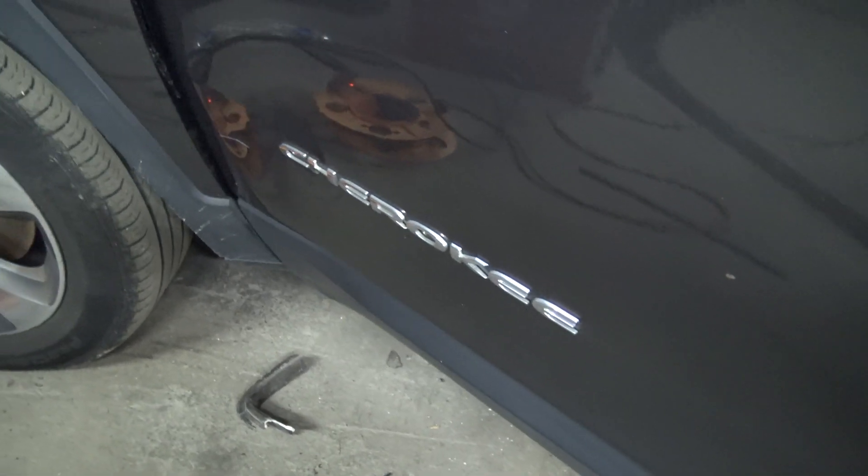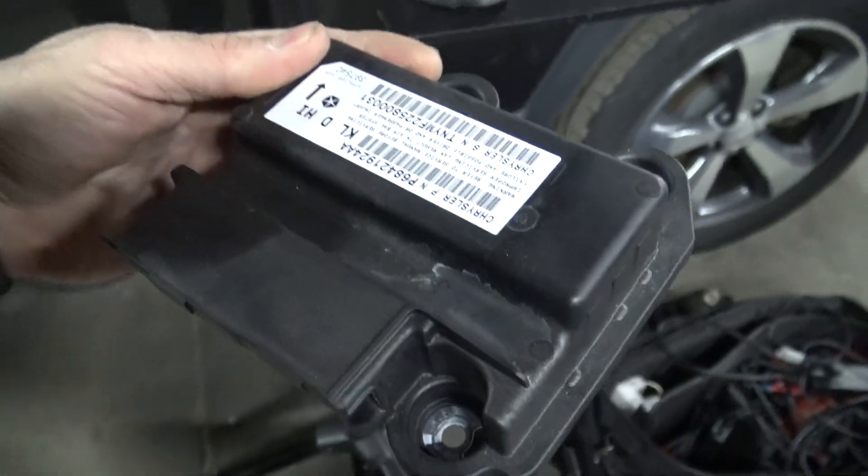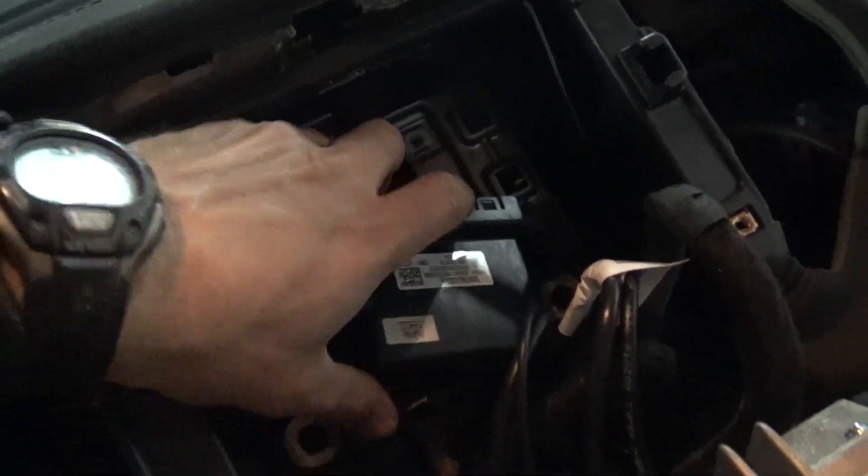The last job of the day was a 2019 Jeep Cherokee that had a replacement airbag control module. Getting on site, the dash was all torn apart. I tried to ID the vehicle and it wouldn't ID. Turns out the gateway module behind the radio was disconnected. Once I plugged that back in, communication returned and all is well. Then we went ahead with the ORC initialization and the restore proxy alignment configuration for the whole vehicle — the ORC was out of alignment. That took care of it. This job was all set.